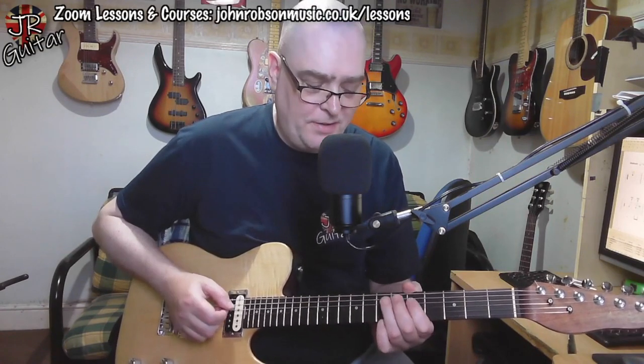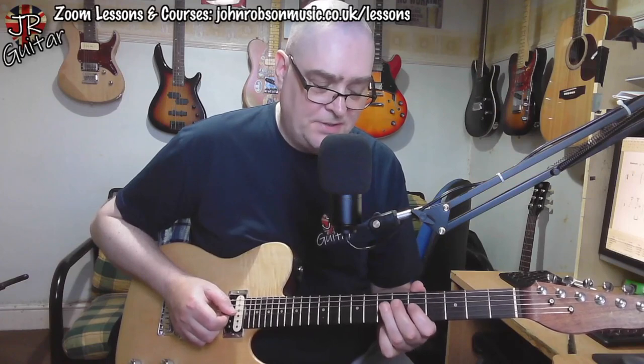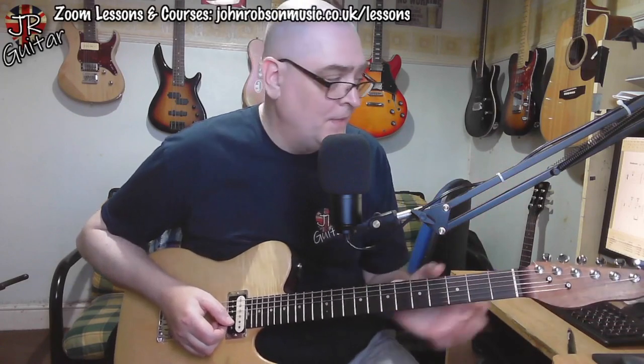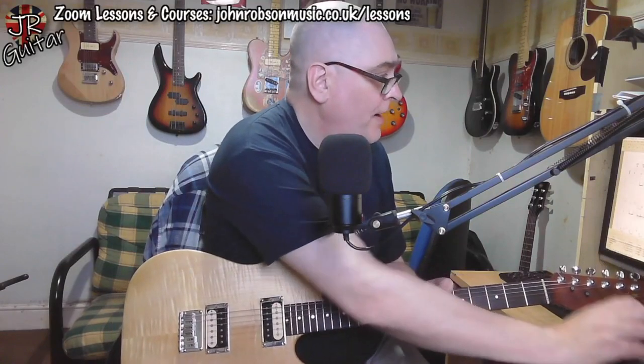That tracks through the whole harmony section. Basically, whatever note guitar one is playing — for instance, when I'm landing on that D note, guitar two is landing on the F# note. It's always the next-but-one note of the scale. That's how the harmony section works. After that we get into the meat of the solo proper.